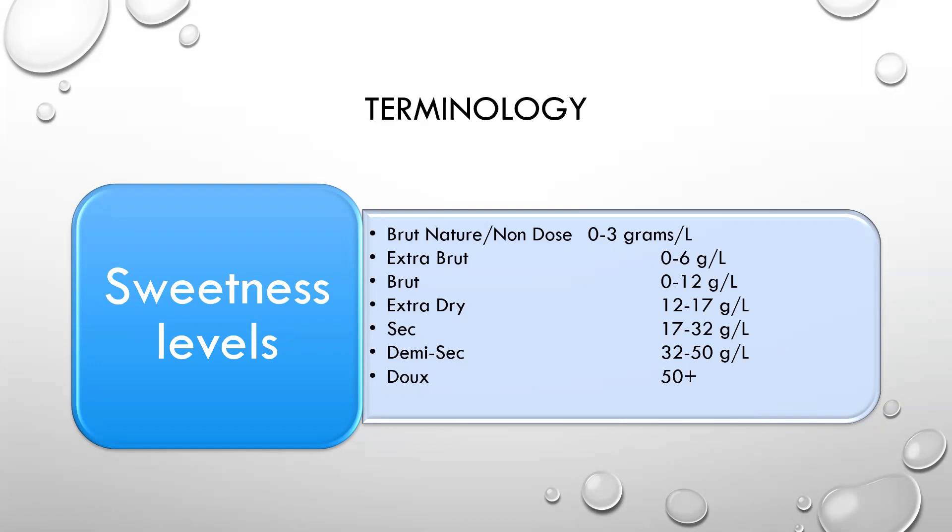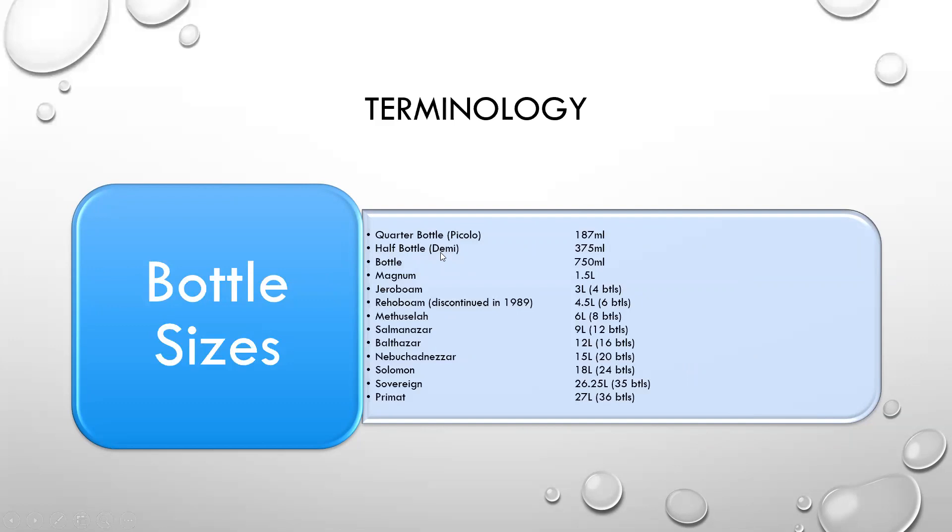Sweetness levels are always important to talk about with the liqueur d'expédition. It goes from Brut Nature or non-dosage at zero to three grams, Extra Brut zero to six, Brut zero to twelve — so there's a little bit of overlapping there. Extra Dry twelve to seventeen, Sec seventeen to thirty-two, Demi-Sec thirty-two to fifty, and Doux, which is fifty or more grams per liter of residual sugar.